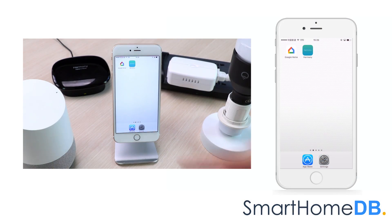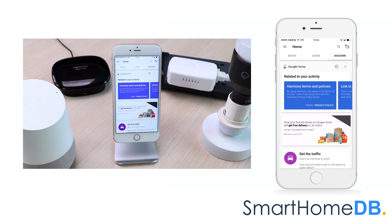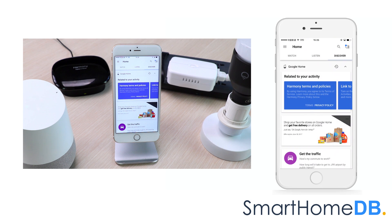We open our Google Home app on our mobile device. We proceed by providing your Google Home with the instruction: OK Google, ask Harmony to link my account. The response is: it looks like your Harmony account is not linked yet. You can link Harmony to your Google account from the Google Home app.